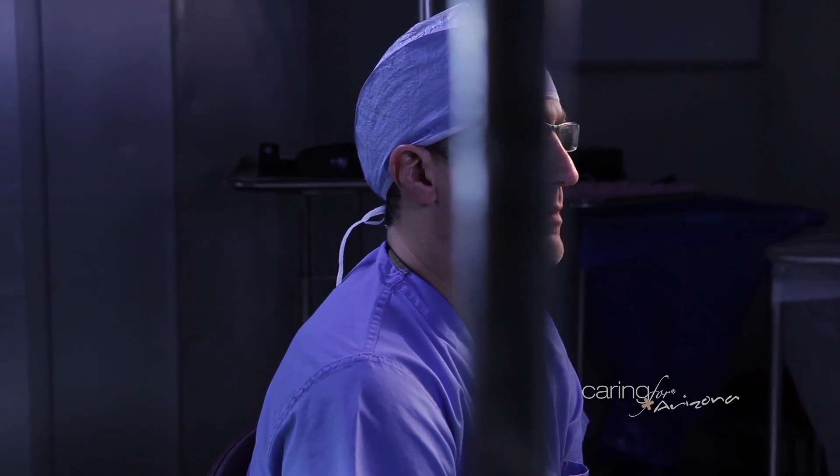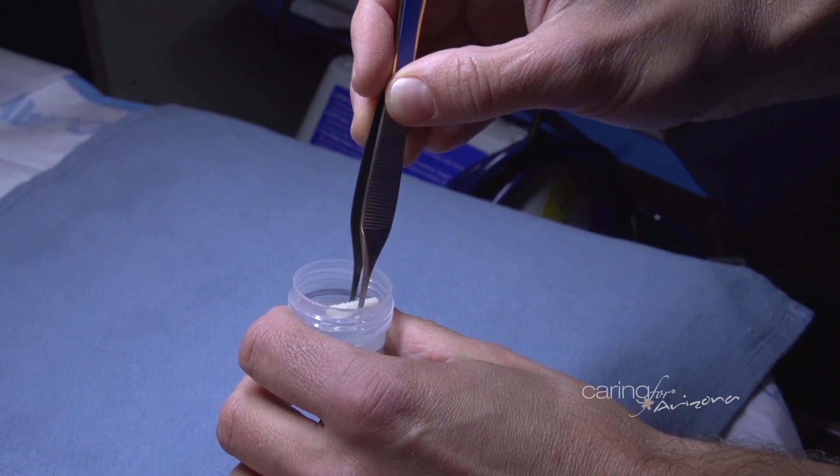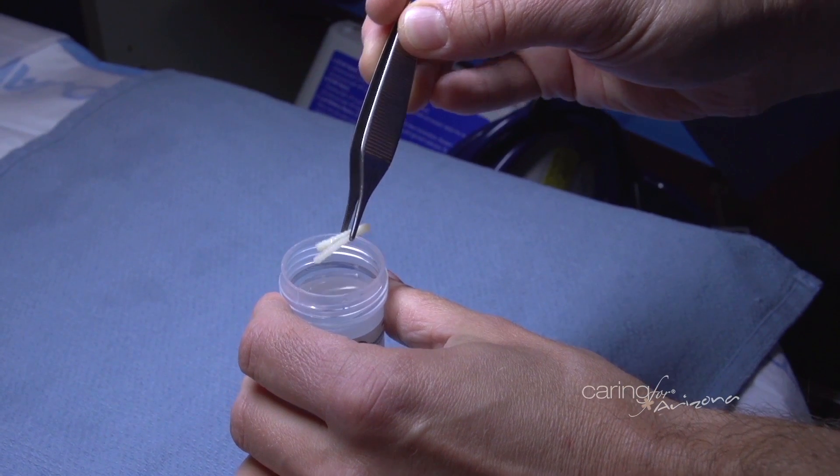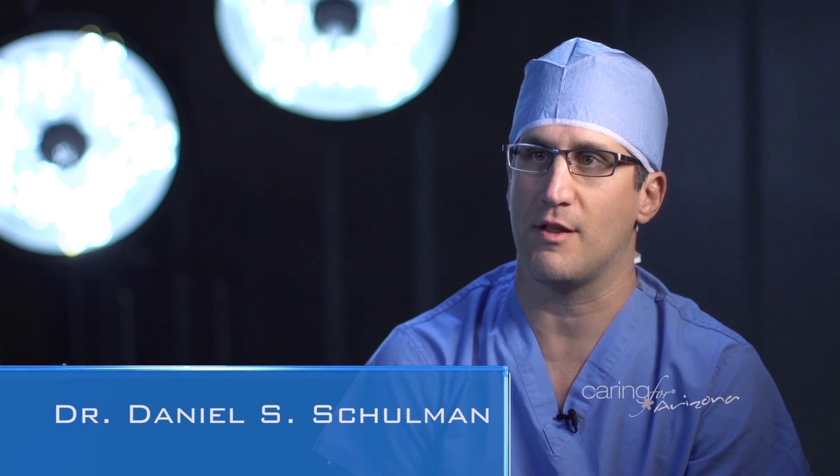However, there are some cases where a patient desires not to have metal in. We have an option to use allograft cortical bone nails to hold the bone in place to achieve that desired result, without having to worry about metal or implants being removed at a later date or a second surgery.